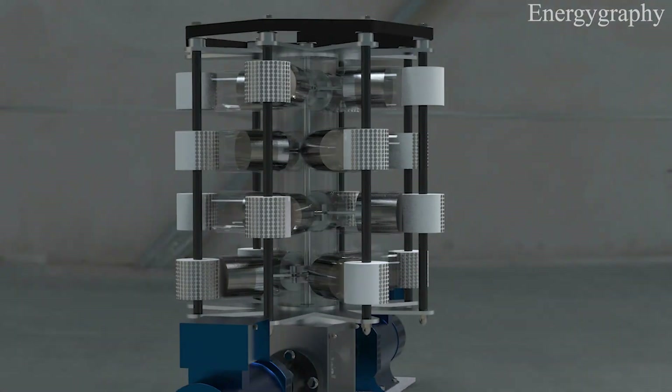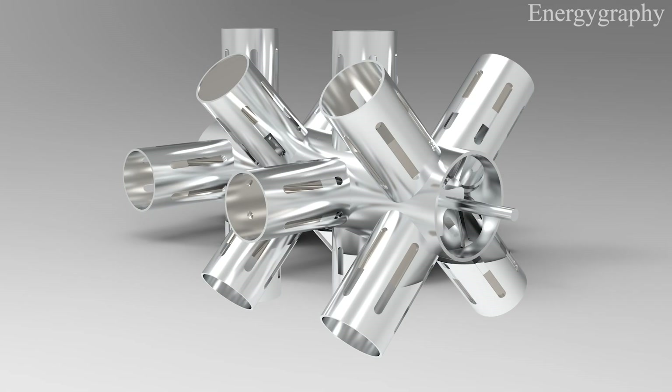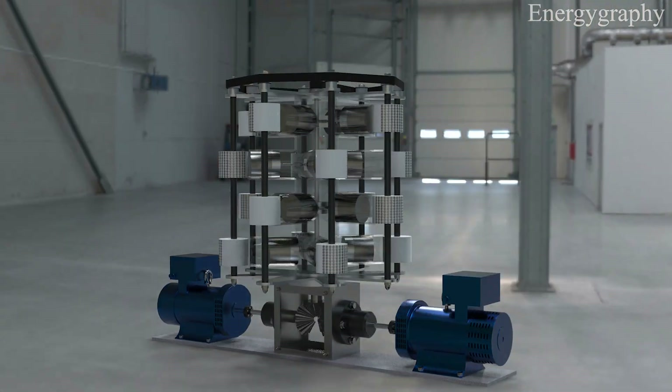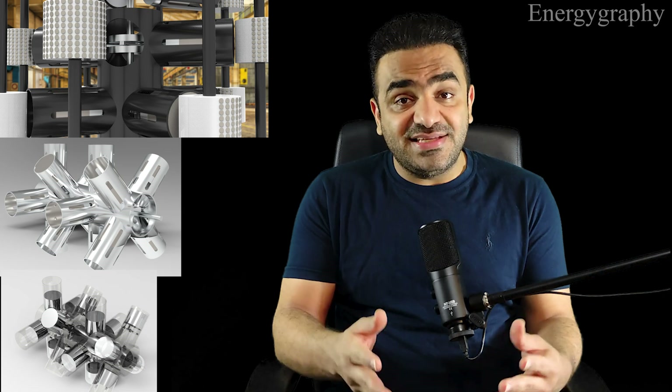I'm back with a great idea: a 16-cylinder magnetic engine with a unique design — glass or aluminium cylinders at angles of 19 and 45 degrees relative to each other. What do you think is the best material for making the cylinder for a magnetic engine?